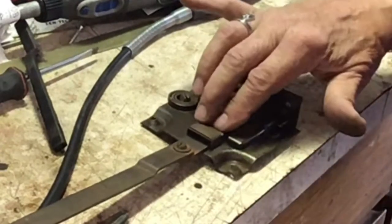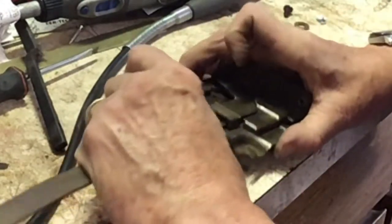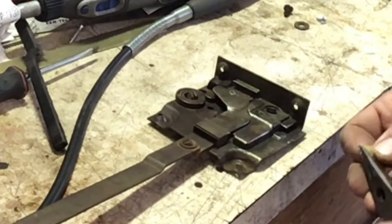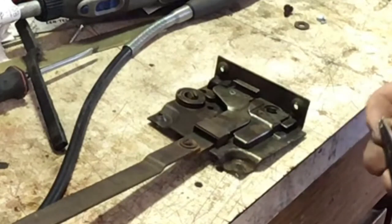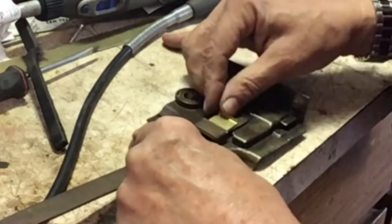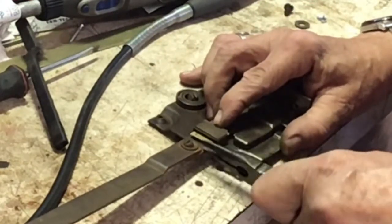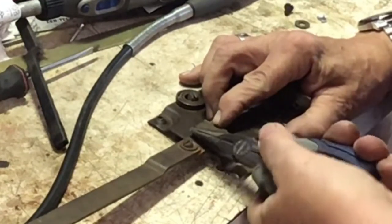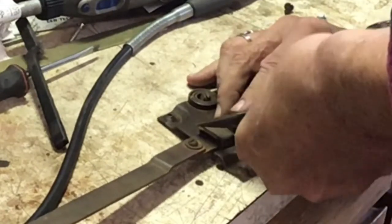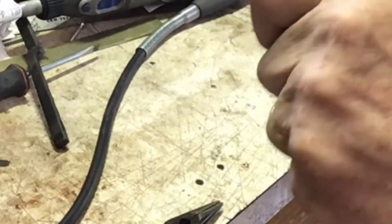As I dug into it, I realized this bushing isn't broken like the last one was — it's just worn. It's pretty thin and there's a big gap, so I can actually just use a piece of brass to slide underneath there to reinforce it. I'm going to take this and bend a 90-degree angle on one end, slide it in here, and then bend a 90-degree angle on the other end. And there we go — no more rattle in that.